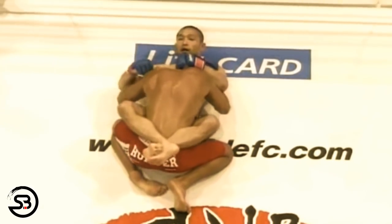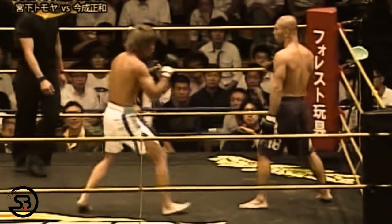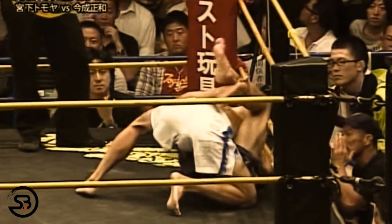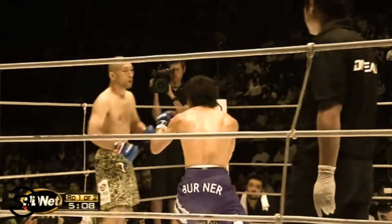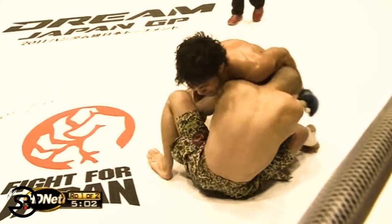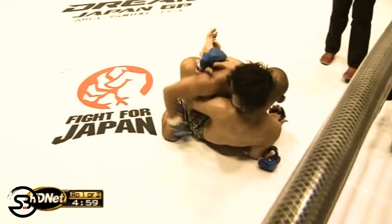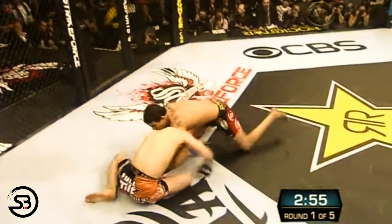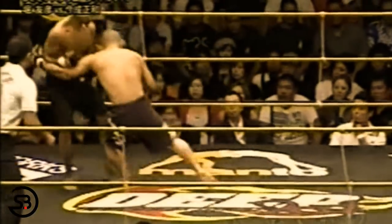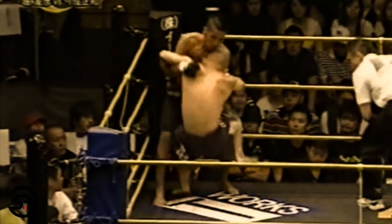Eddie Bravo has a great video on this where he explains pulling guard as the third option. Option one is to beat your opponent standing with strikes, and option two is to wrestle your opponent to the ground and score a takedown. The problem arises if your opponent has better striking and better wrestling — you cannot out-strike them and you cannot score a takedown. That is where pulling guard becomes the third option. While clinching and working against the fence might be other options, the point still stands that the guard can provide an avenue to victory that is often neglected.